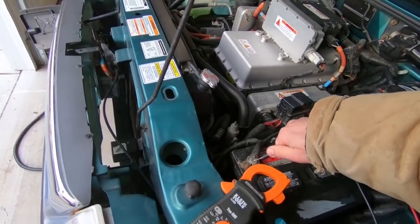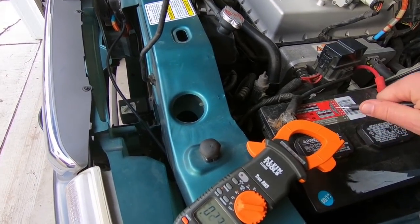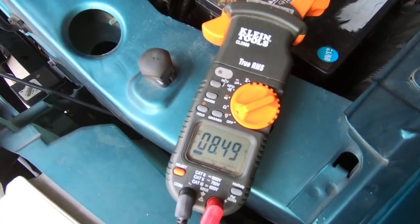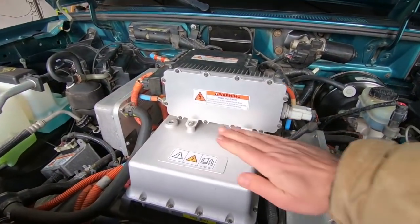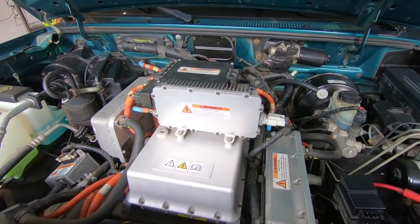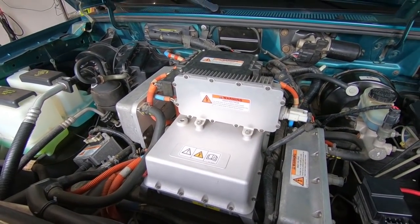Sure enough, when I checked the battery, it was down to around 8 volts. 8.85 volts — that's dead, dead, dead. So I think the trick is that the charger actually needs the 12 volts for the logic, to actually turn on and everything. So what I'm going to do is put a 12-volt charger on here, get some juice in that 12-volt battery, and then see if the charger will kick on.